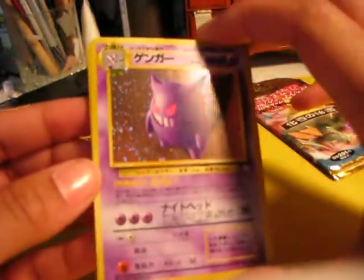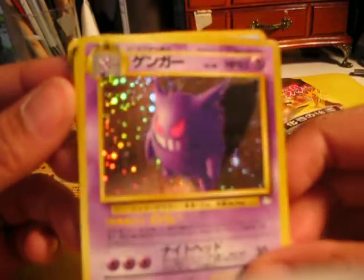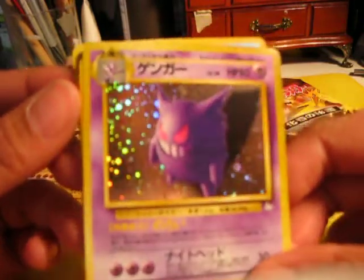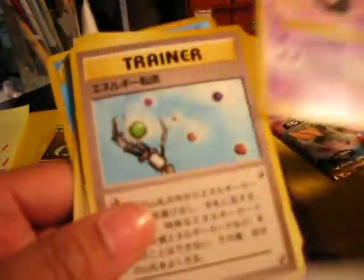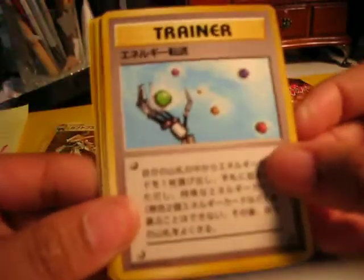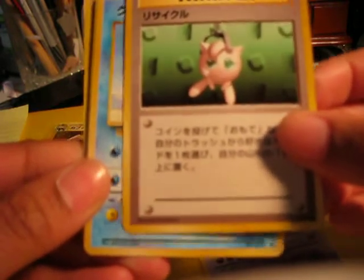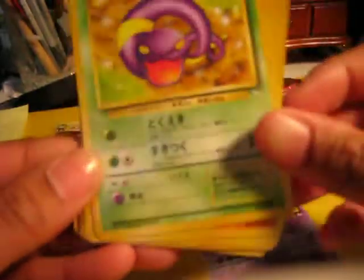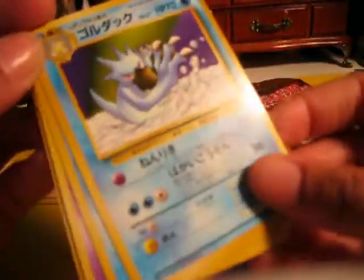The Gengar — that's really, really nice. It's like a mirror. Golduck. Tentacruel. Ghastly. Energy Retrieval, or I don't know, something like that — I think it's like a Pokemon Recovery card. Krabby. Ekans. Geodude. Omanyte. And again, Golduck. Look at these Japanese cards — they're really, really glossy. They just feel really nice.